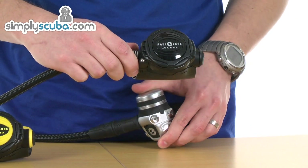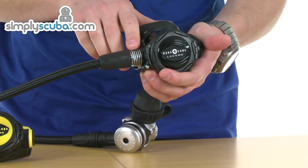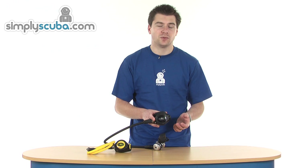And then the second stage is also fully balanced. There's a full balancing lever inside, so regardless of your depth, it's always adjusting to the ambient pressure, giving you the best performance it can.